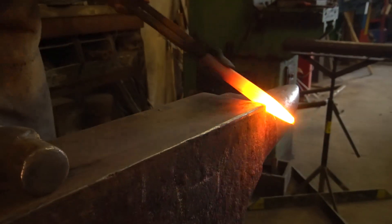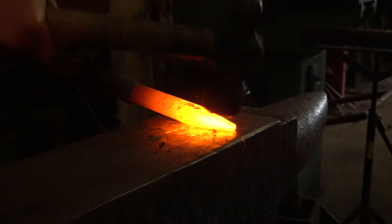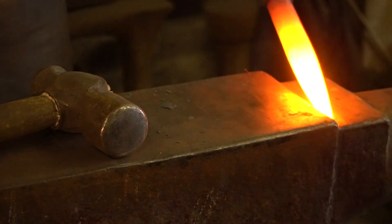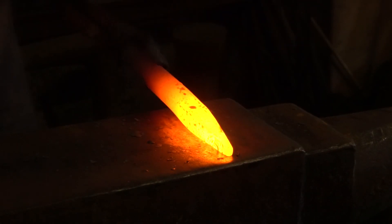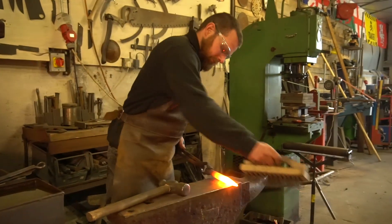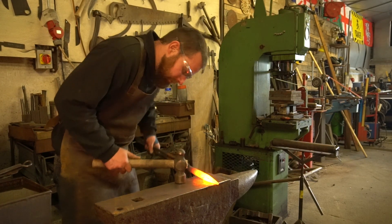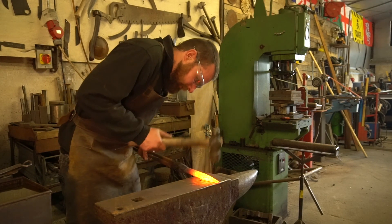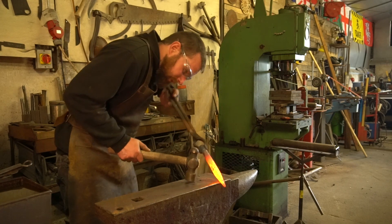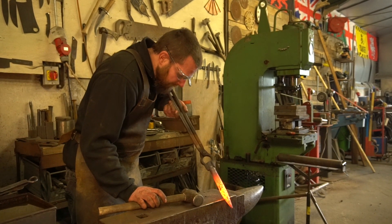I'm going to taper that slightly longer. Keep your work clean, keep your fire clean, keep your handle clean. Getting there — let's go a little bit finer on the end. I'm reasonably happy with how this is looking. What I need to do now is straighten it up a little bit more, make sure my taper is in the middle and my point is in the middle of my bar. The best way to make sure something is straight is to hold it up to eye level and look down the length — you'll be able to see where the bends are. I'm pretty happy with how that looks.